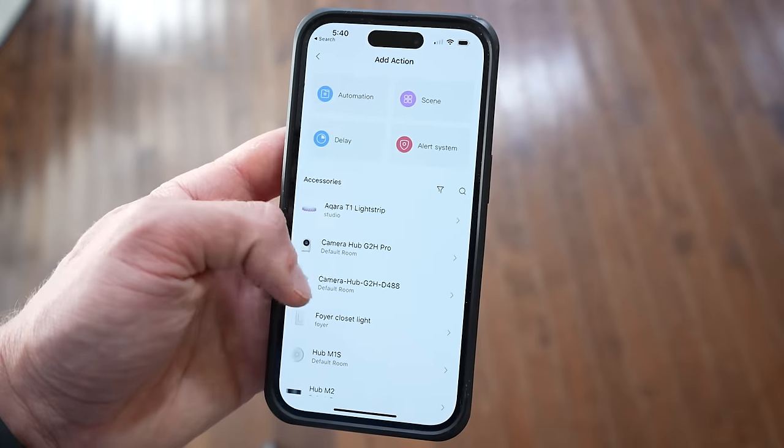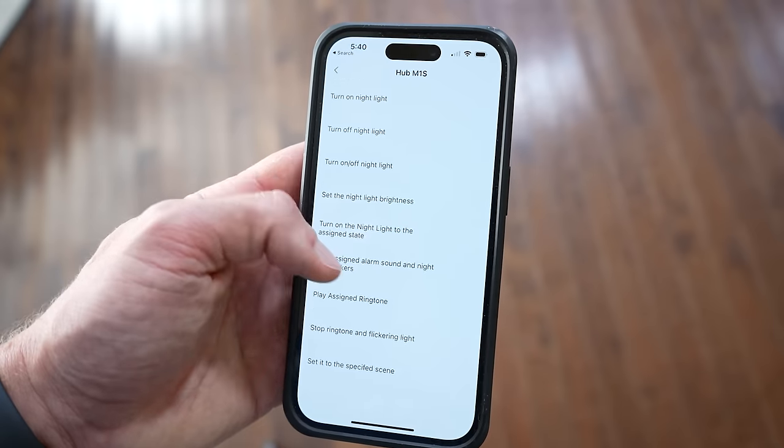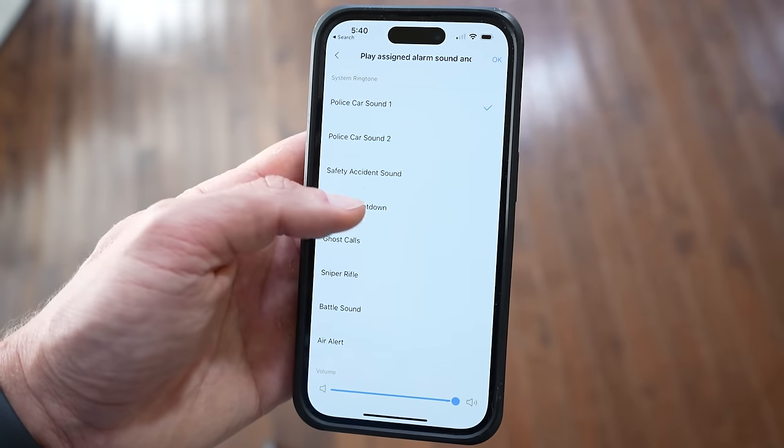You can open the Aqara app and basically anything that you can do through Aqara scenes can be ported over to HomeKit to control in the Apple Home app or through automations. Let me show you how it works. We'll start with a scene utilizing an IR blaster, since that's something I've been asked about many times and I think a lot of people could be interested in.